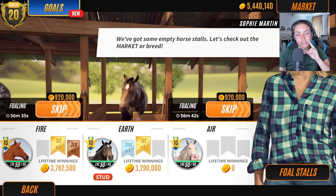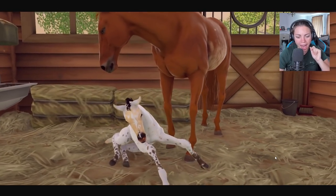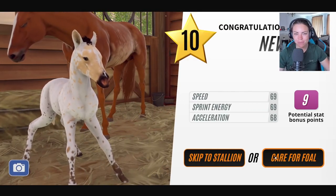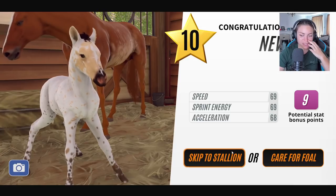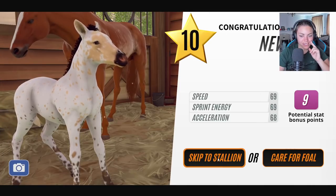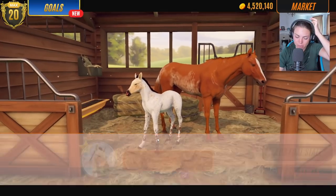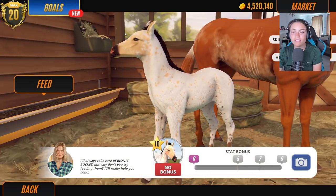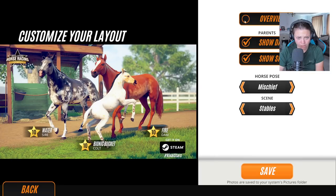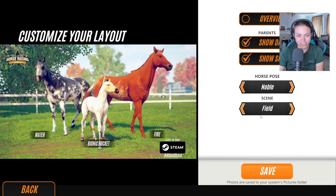Let's go straight to fire first. Has anybody got any other ideas of element names or something like that? What I'll do is I'll care for the foal — I won't name him. Look how cute that is — that's amazing. I'll let you guys comment some element names below and then we'll name them in the next videos. If they're really rare, I will keep them. The more I look at water, the more I absolutely love her.